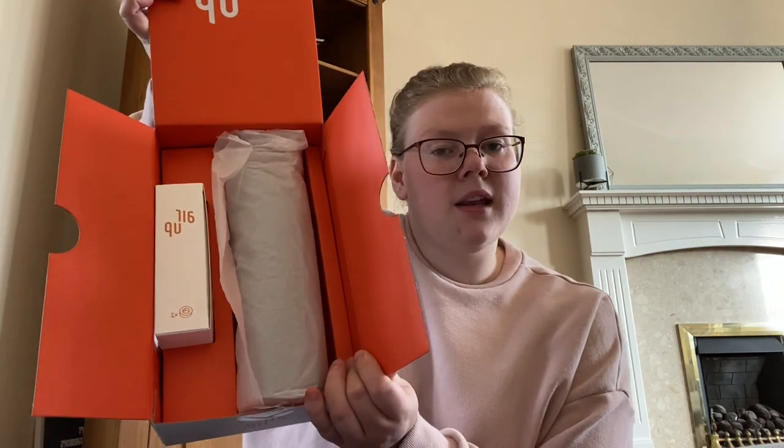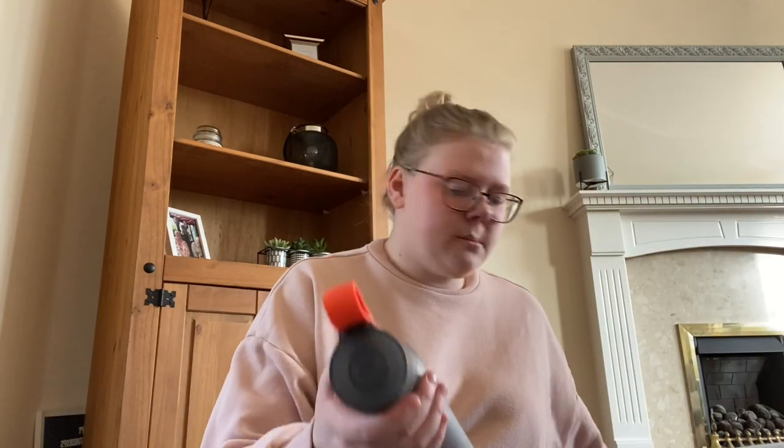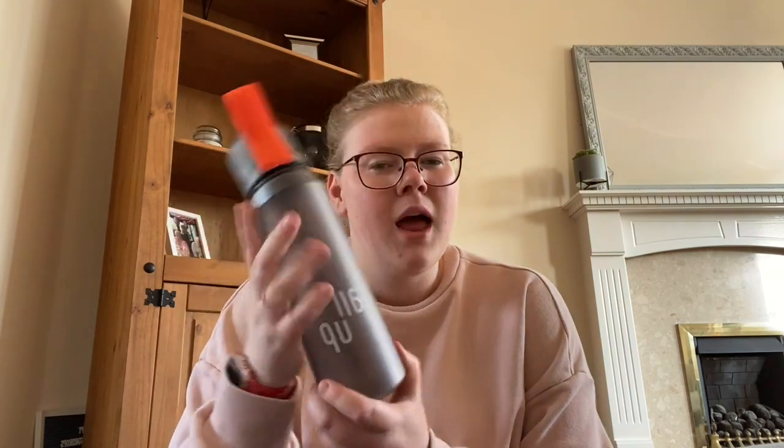This is the box it comes in. I'm guessing those are my pods there and then obviously the bottle. You get the bottle in a lot of different colours as well — I just picked the grey because it was the cheapest. I'll leave the link down below for you all. This is the Air bottle — it's a 650ml bottle.